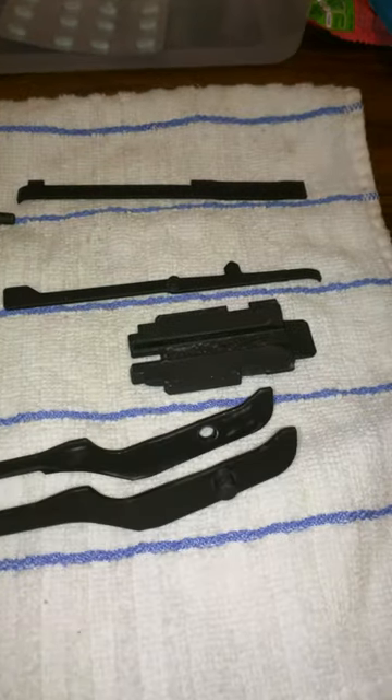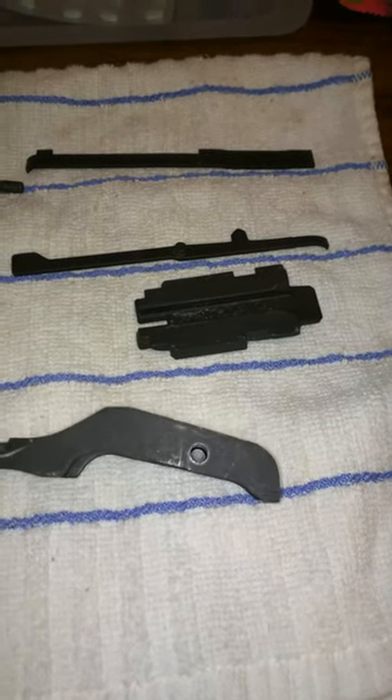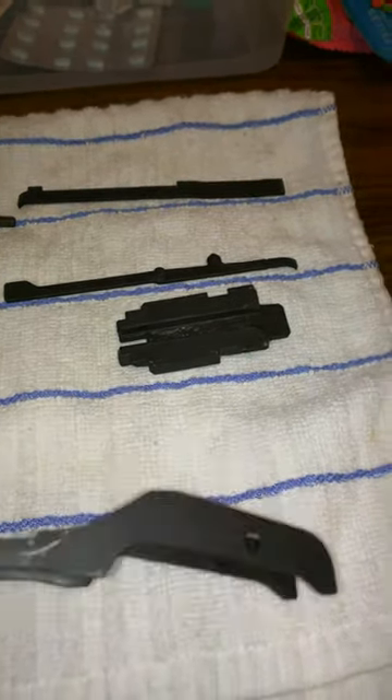Now here is the strange part. There's that and there's that. It did not fall out when I disassembled it, so apparently it either fell out prior to me firing or while I was firing. And this is of course the piece I need to replace.